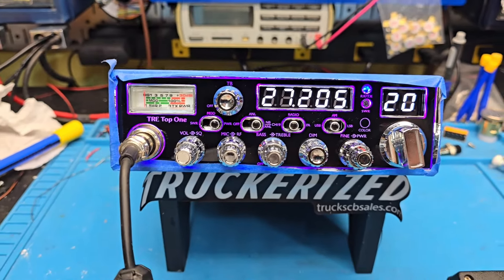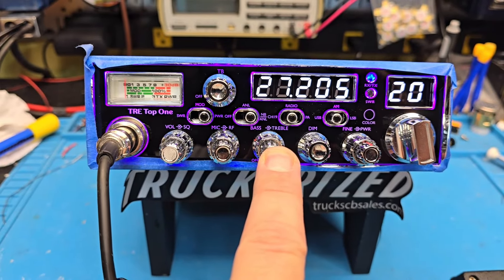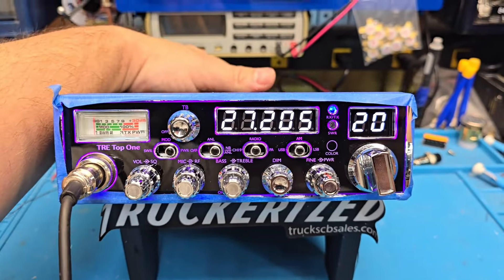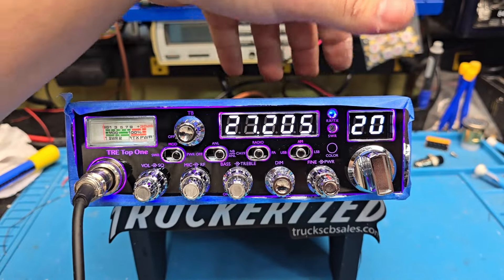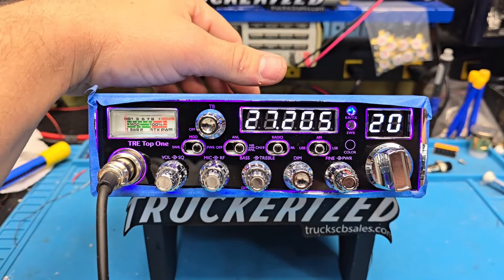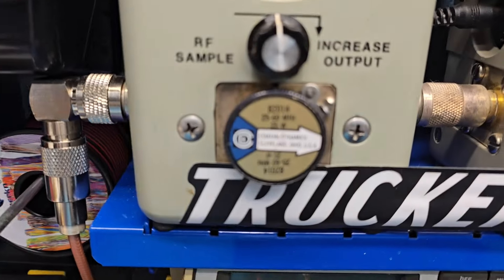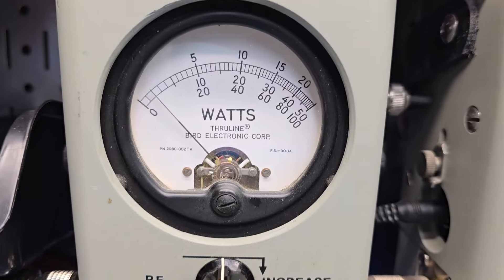Anyways, let's get right to it. He elected to enable the echo. We've got bass and treble right here, a high-cut filter, unlocked clarifier, Toshiba voltage regulator, and all the audio mods. Let's get right to the carrier — all the way down, 25-watt slug.